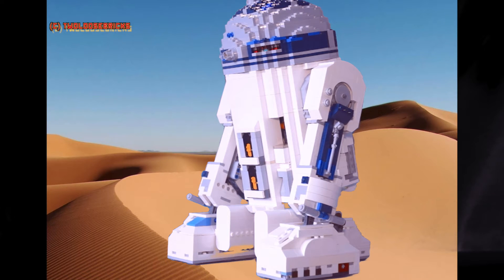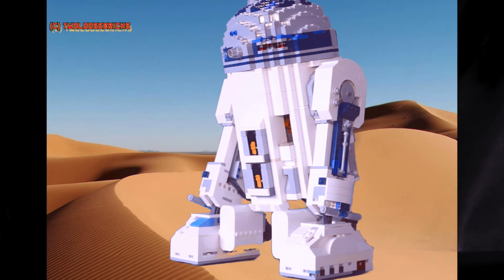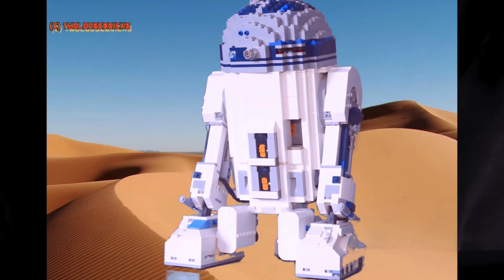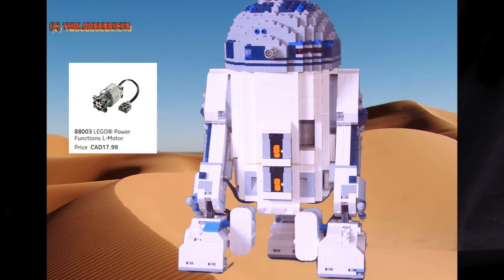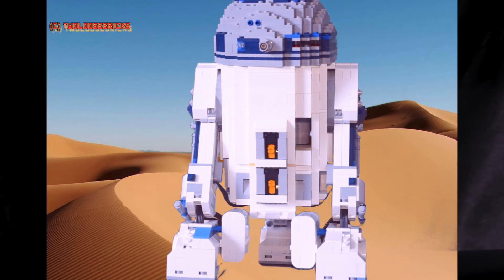It was almost easier to rebuild him right from the ground up rather than section by section — it was not fun. With some modifications I was able to get it done and it turned out fairly well. You'll notice the feet are exactly one brick higher; this is to accommodate the L motors which are at the bottom of the feet.